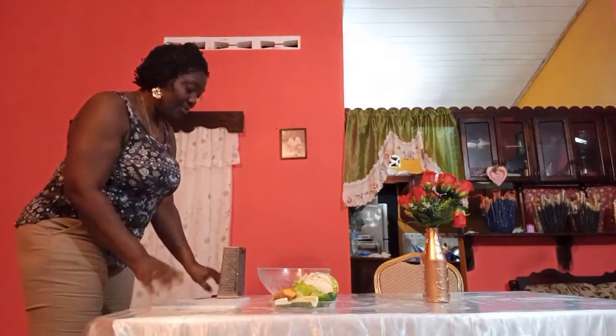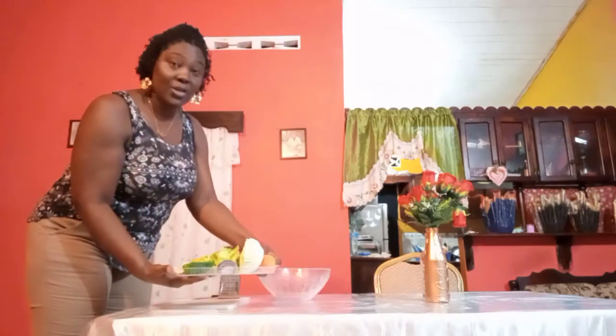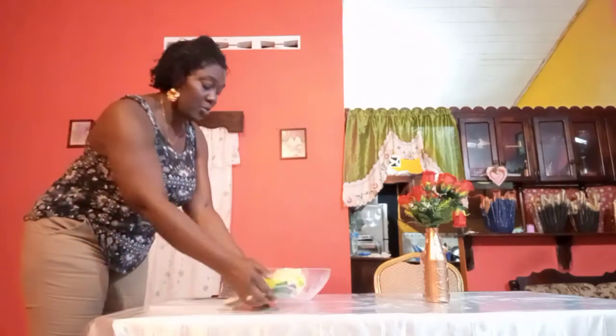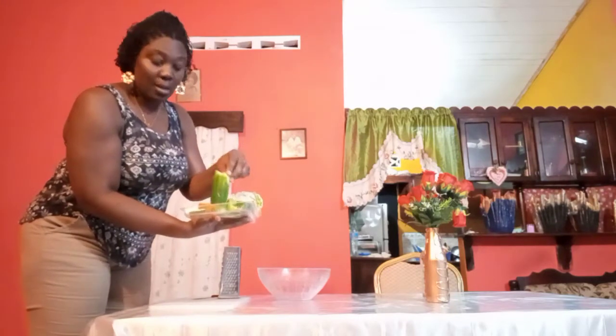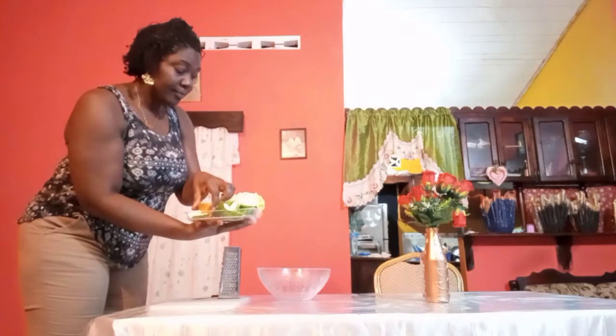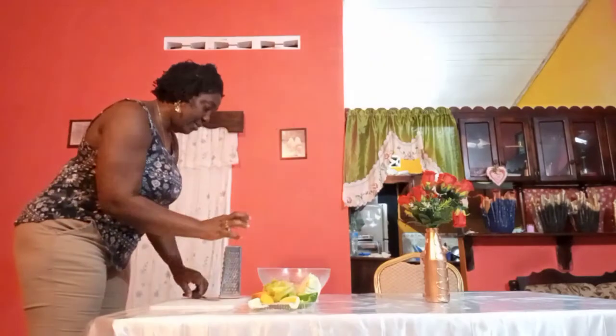So here I have my grater, my knife, my cutting board, my bowl, and I have my fresh veg — well washed and ready. I have sweet pepper, cucumber, pumpkin, lettuce, cabbage, carrots, and a piece of purple onion.